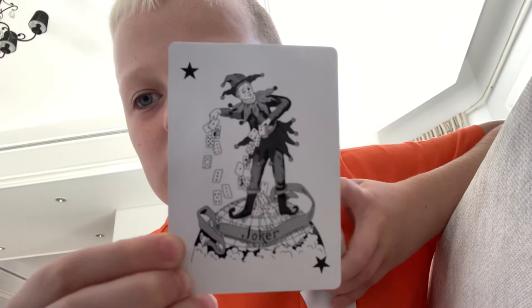The cards are basically just a standard deck, apart from the jokers. The jokers look like this, with two stars in the corner.